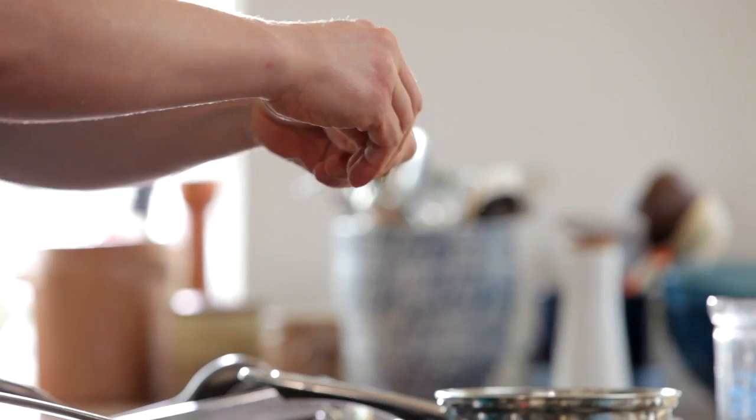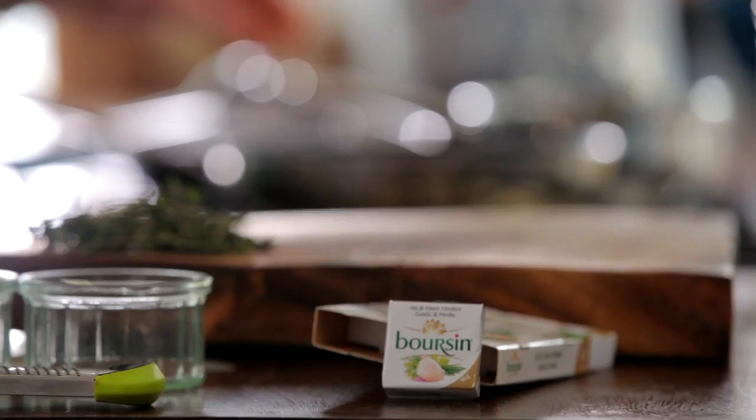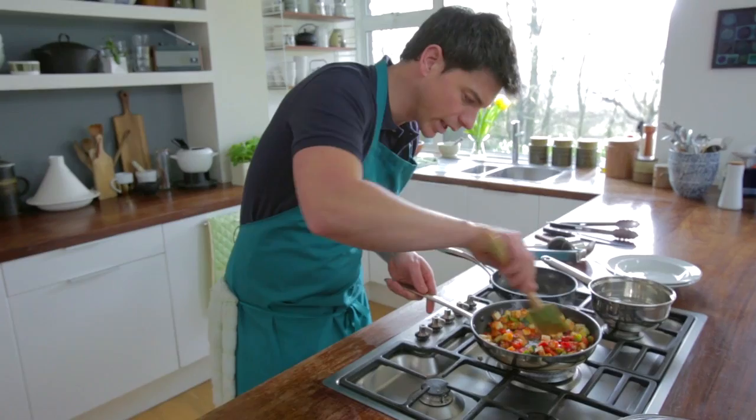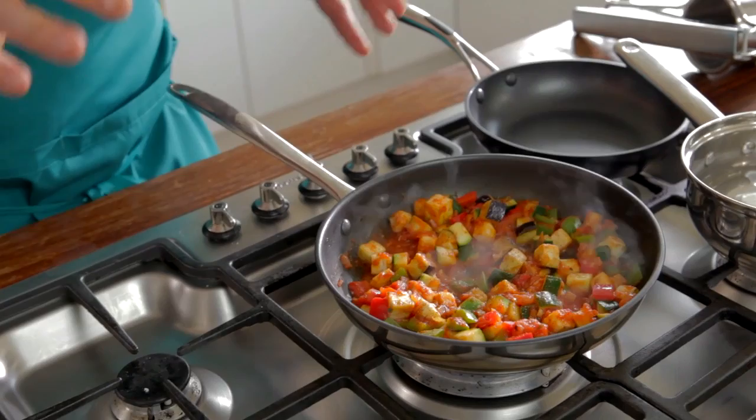The next thing to go in is some fresh thyme, a few little bits at a time, broken down. The last ingredient is just the aubergine because it's a little bit softer so it doesn't take as long to cook. Aubergine's going in — give that a good stir together. Just a little touch of water, about a ladleful, and stir all that together again. A little bit of seasoning. I'm going to turn that right down and let that simmer away for about five or ten minutes until we've got our gnocchi ready.